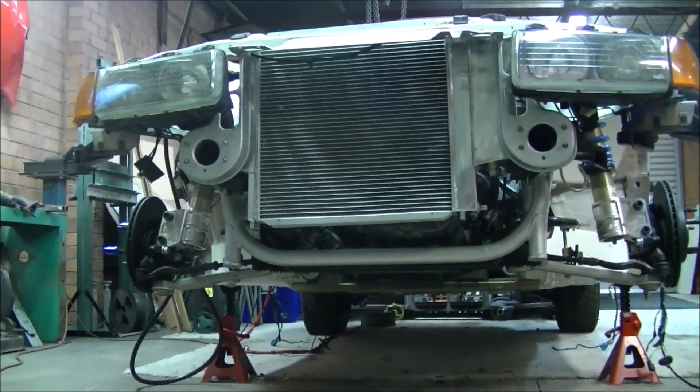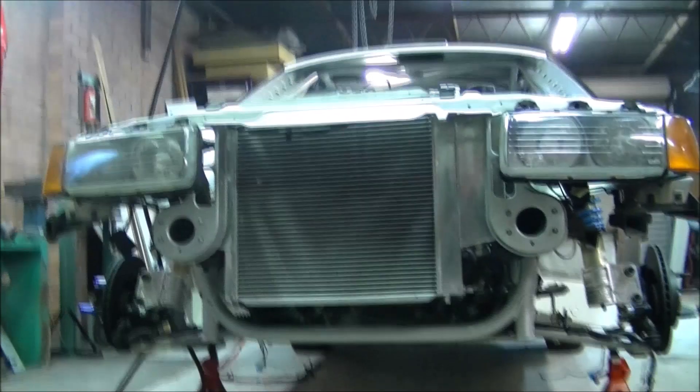Hi, this is Steve with the BMW E36 Rally Build. We're just doing a quick walk around the car today and letting you have a look. Not much has happened since we last put a video out, but we're back into it again now, and you can see exactly where we're up to on the car.